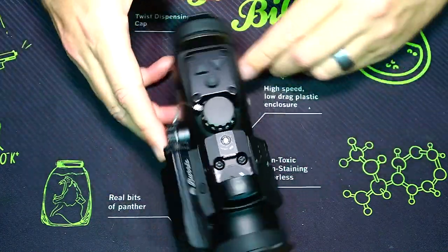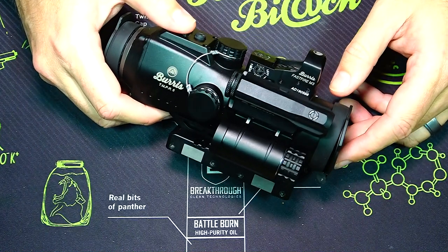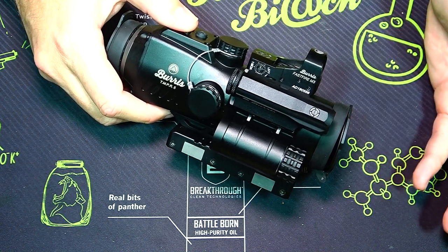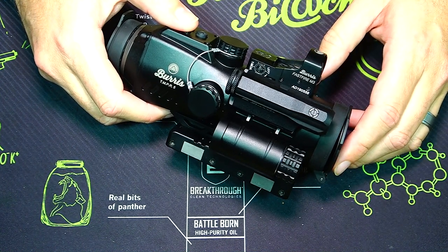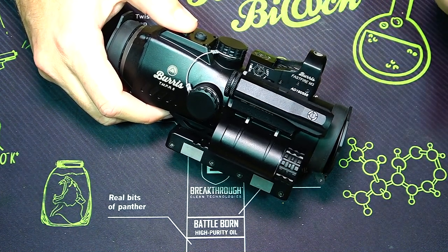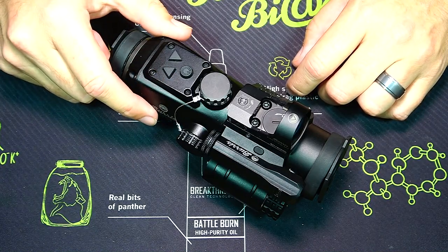If you flip it around, on this side we have a laser — a pretty powerful green laser. That laser is also switchable; you can move it to the top or to either side, wherever you want. It runs on its own independent battery, just as the Fast Fire 3 and the five-power prism scope each have their own individual power sources.